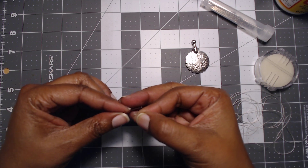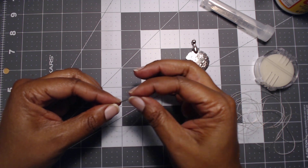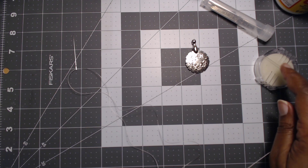Now we're going to take our needle and thread it. Luckily for us, I still have a decent hand-eye coordination for threading a needle — easy thread. And then let's talk about why I really got this.